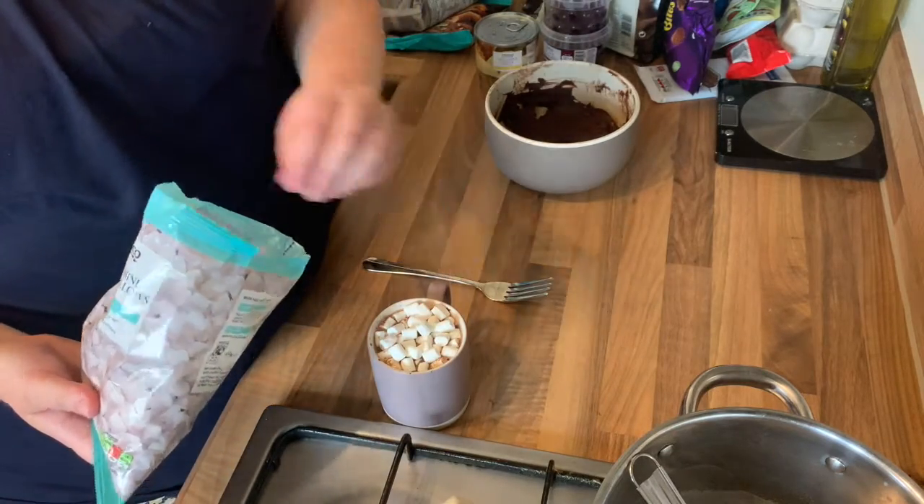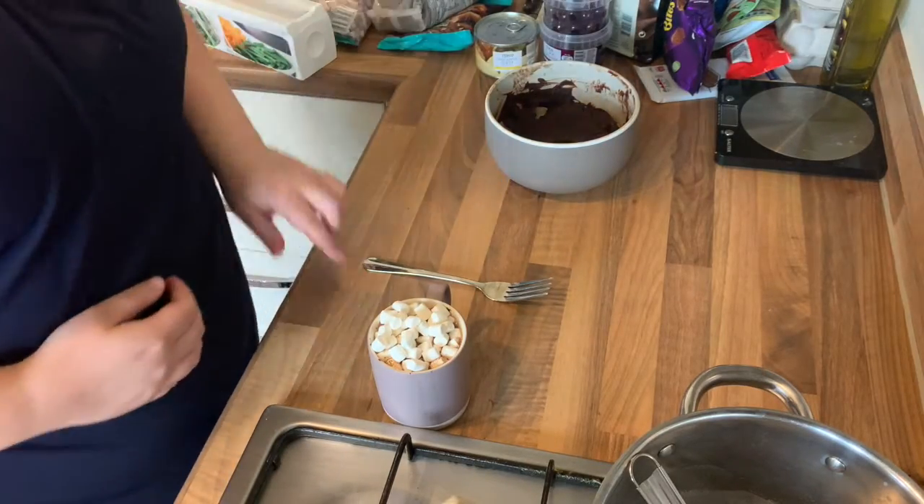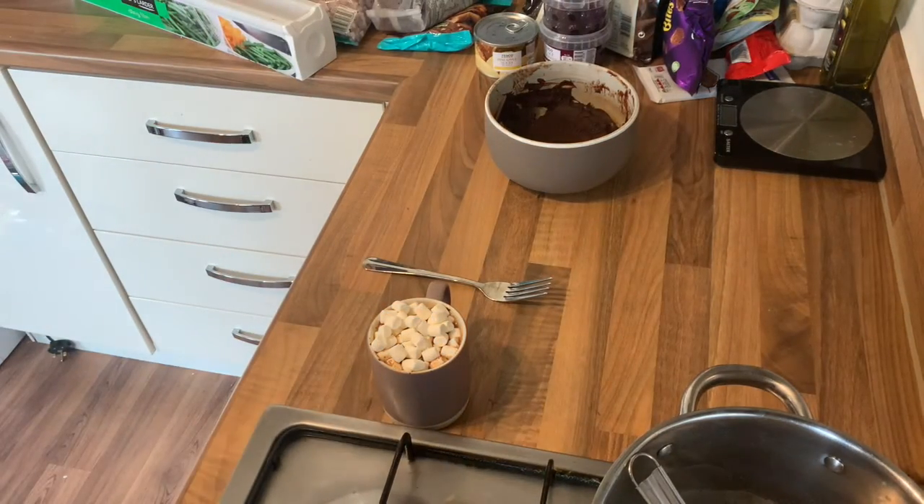So that's it — that's your hot chocolate and I hope you enjoy it.